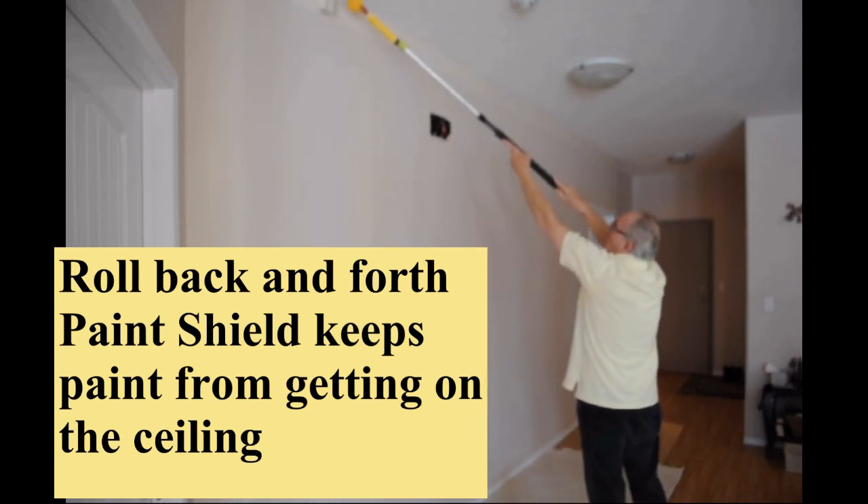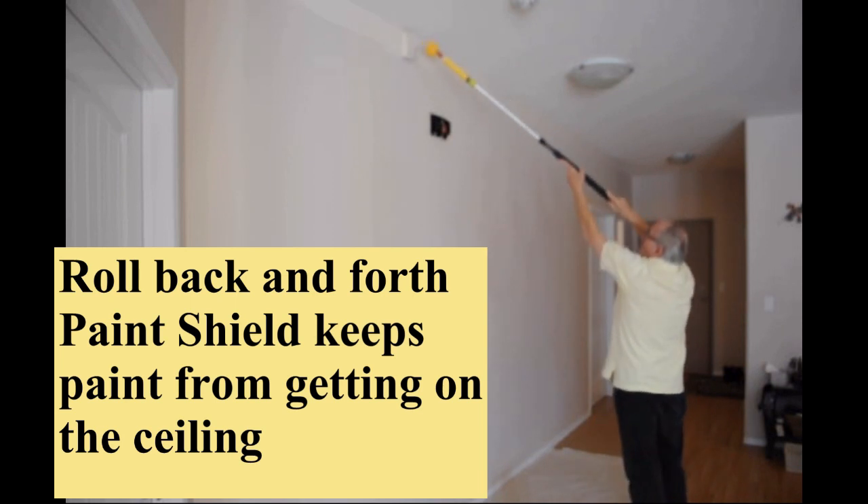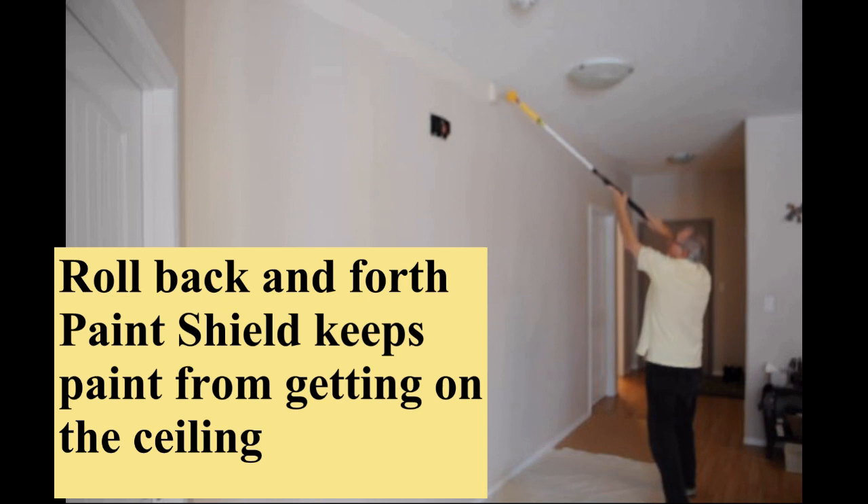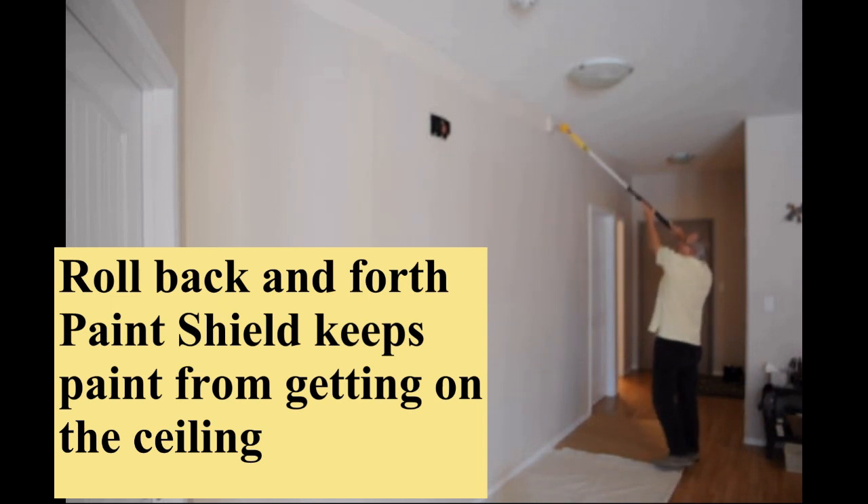I am a professional painter and it would have taken six trips up and down on a ladder with a brush, which would have taken over five minutes. That is over 10 times faster than a brush.